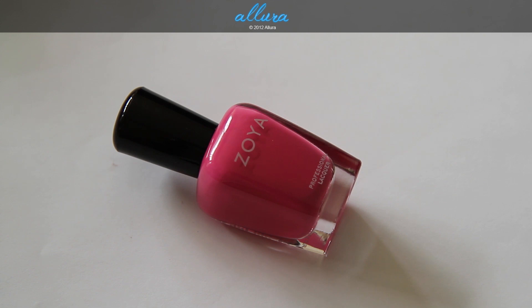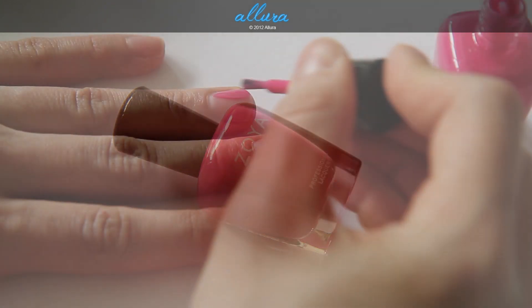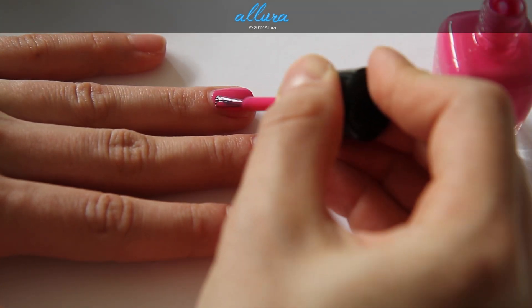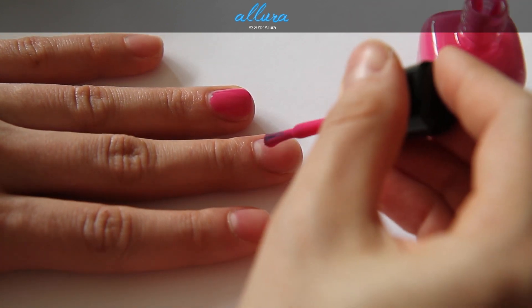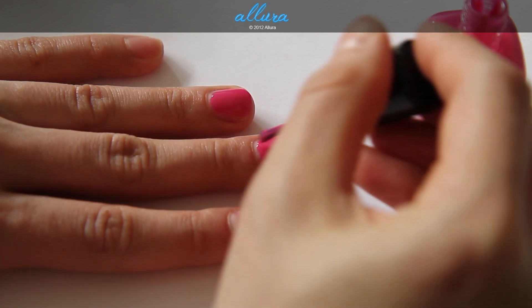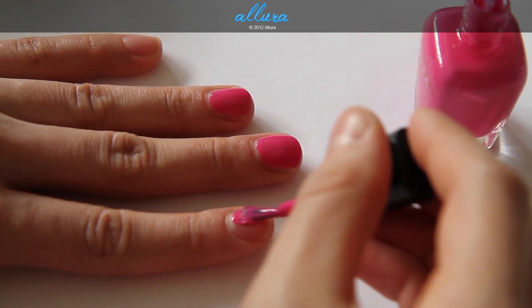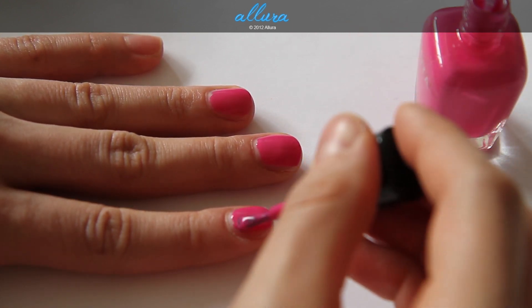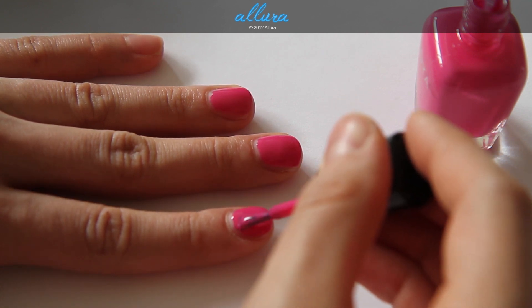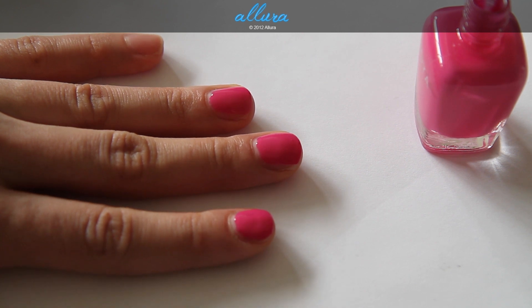Next is Lara, which is a vivid cerise pink — just a lighter shade of Regan. Here's the first coat of Lara. Again, very smooth in consistency and the formula applies very evenly. So I'm just going to go with one coat on this color.